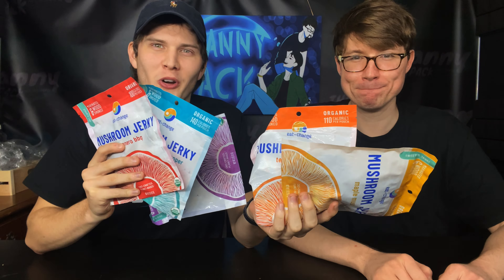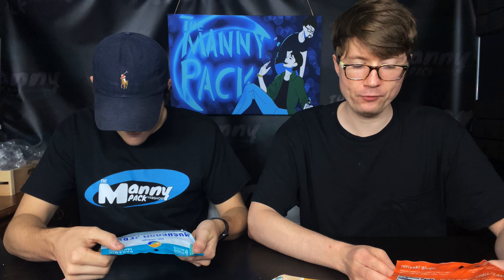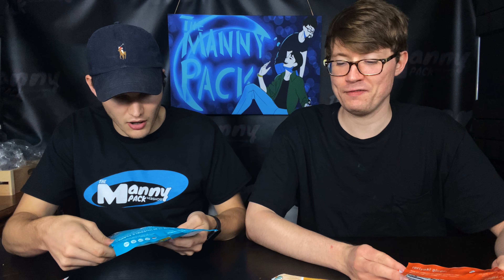The interesting thing about these is we said we want to start with something really simple, but at the same time these flavors actually don't sound that simple — they sound kind of nice. I think this is the most simple, though. It's a sea salt and cracked pepper. That's definitely the most simple one, and the rest of them from here on out are marinated and wood-smoked.